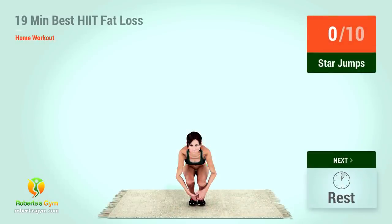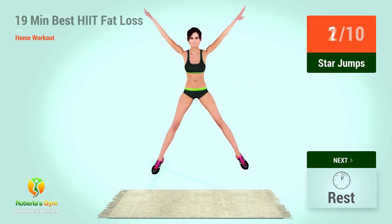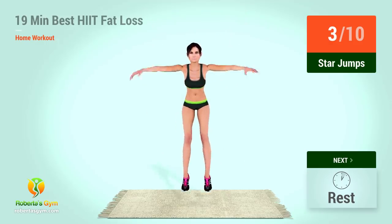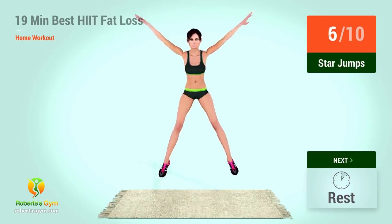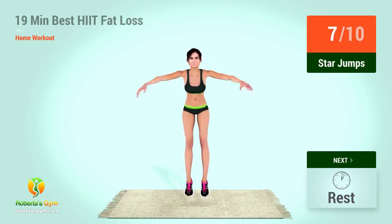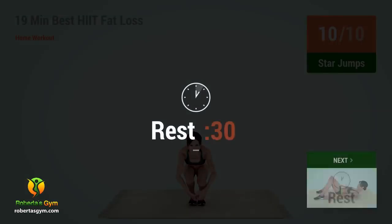Up next, star jumps. In five, four, three, two, one, go. One, two, three, four, five, six, seven, eight, nine, ten. Rest time.